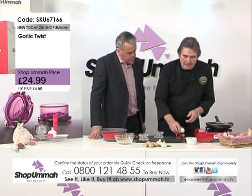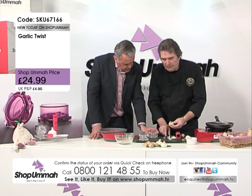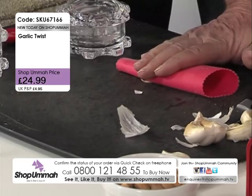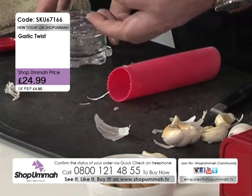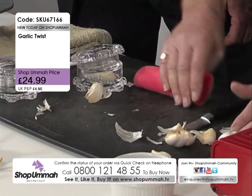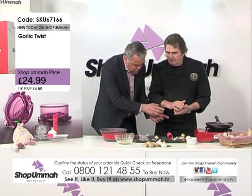Let's show you how it starts. Take your bulb of garlic, split it open, take off the root. To peel it, pop it into the garlic peeler — you do get this with the set. Just roll it and it takes the peel off the garlic, as simple as that. There we go — look at that, that is amazing — your garlic is peeled. Fantastic. Now into the garlic twist.